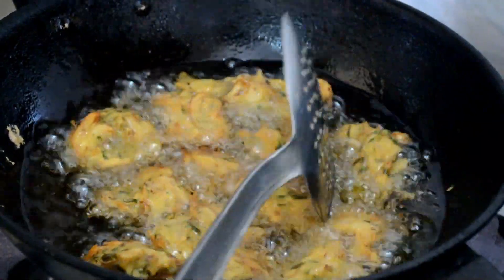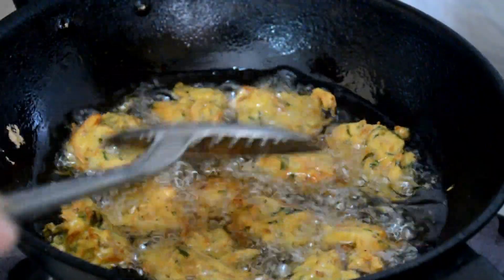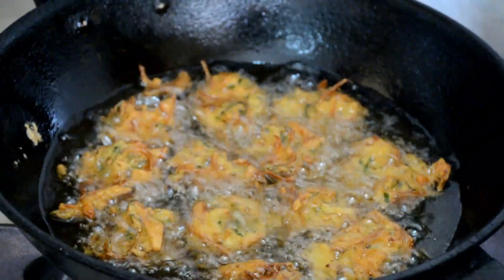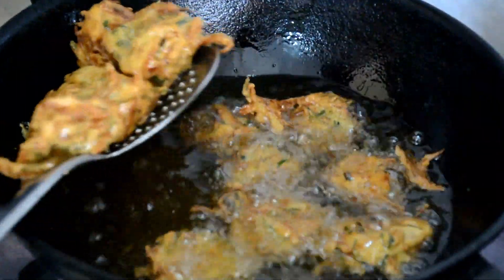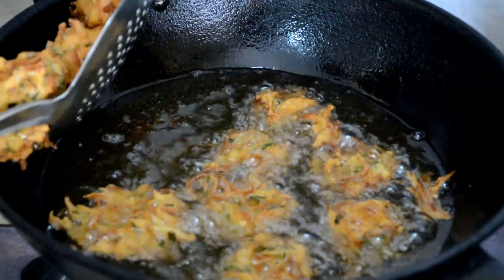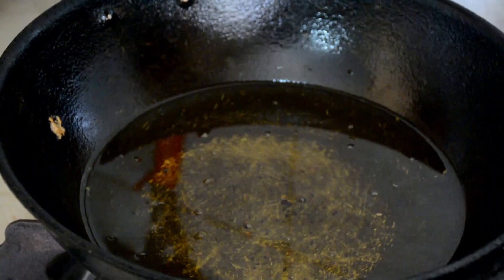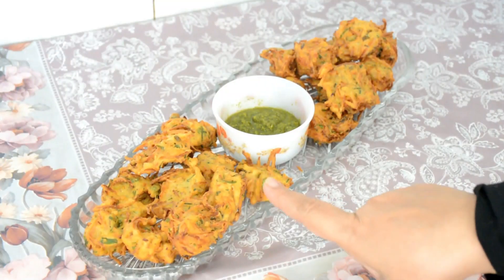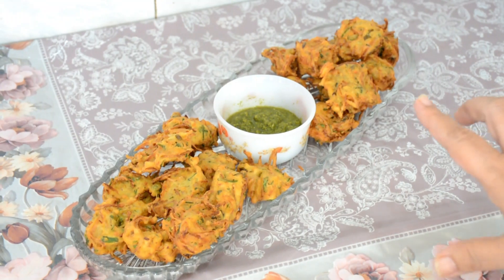I will fry them until they reach the right color. These are very nice and beautiful colors. Then we will take them out. This is our favorite color. Now I'm going to serve them — these are our vegetables, jalapeños, and pakoras, all prepared. I'm going to serve them with chutneys. You must try them!